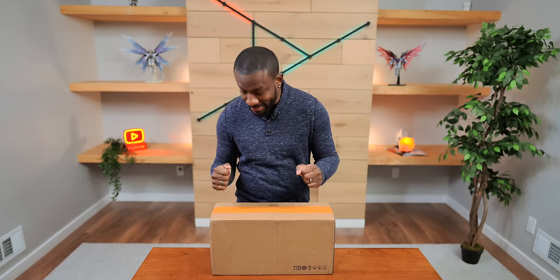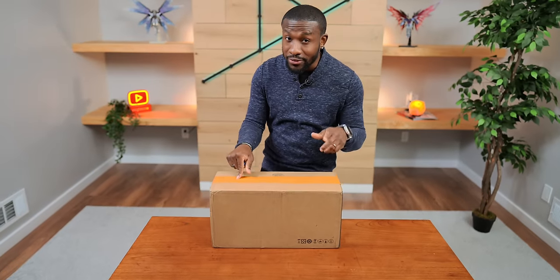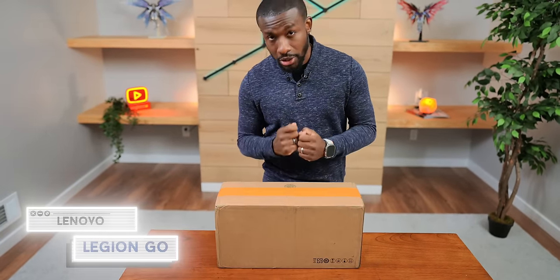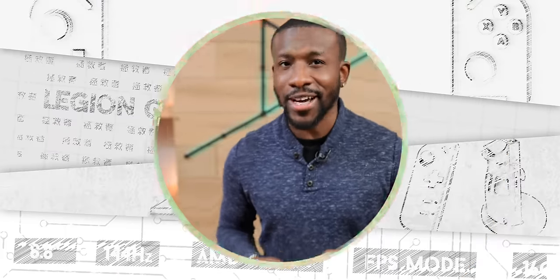What's going on guys, it's your average consumer, and today we've got something special. Inside of here we have Lenovo's newest handheld device, the Legion Go. You guys know me, I'm a big handheld gamer, but you're not here to hear about me — you want to see the device. Let's do it.